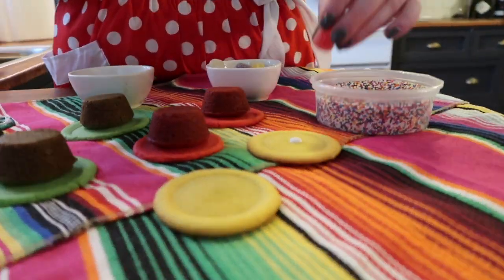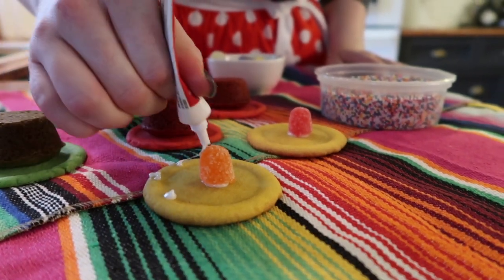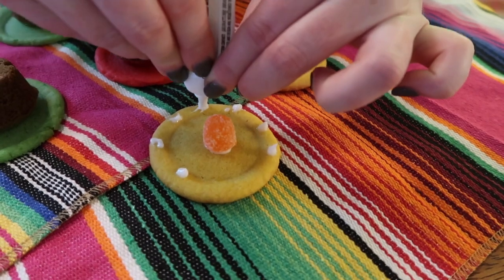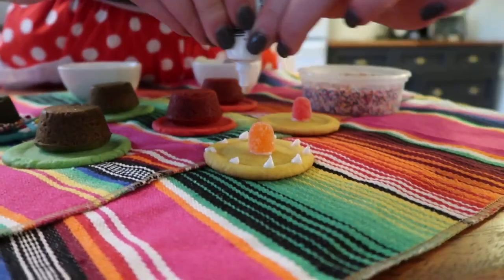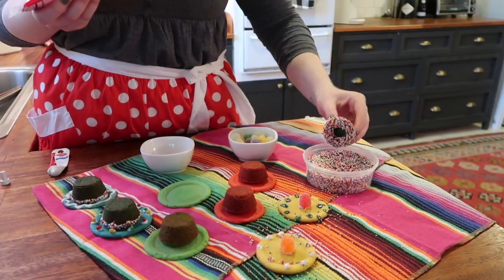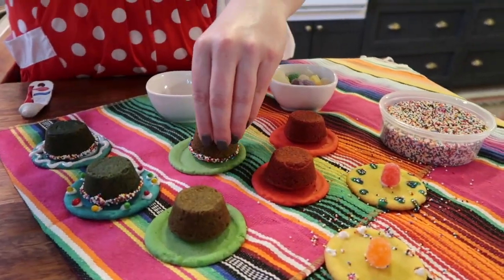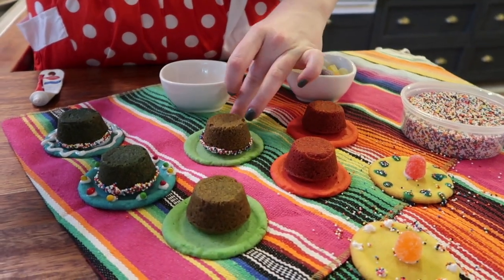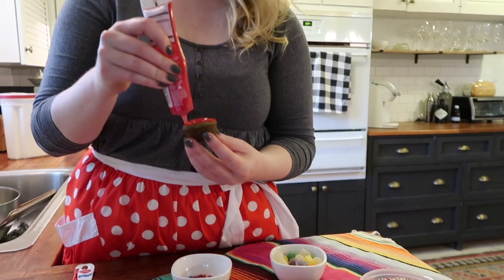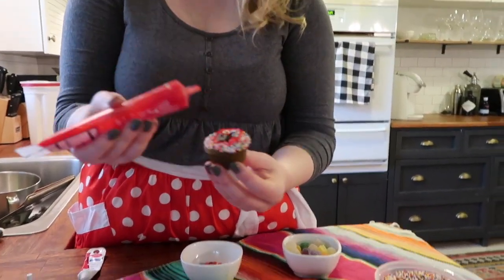Now you can watch me here to see a different way to make the sombreros if you don't have a pan to make the tops like I made mine. You can also use gumdrops in order to make the tops of the sombreros. You can make your sombreros however you want — you can add sprinkles, you can use icing, you can use whatever you have and be creative to make your sombreros your own.